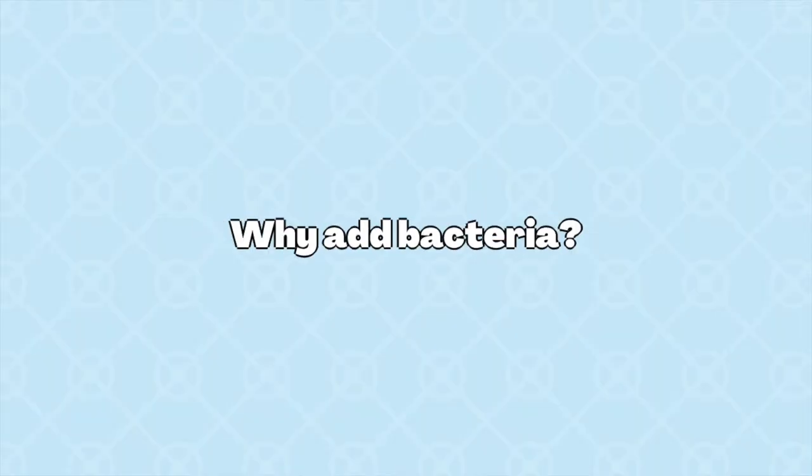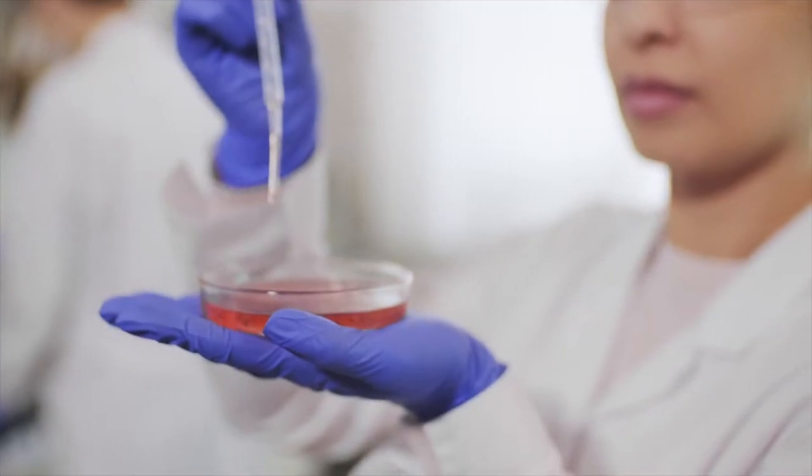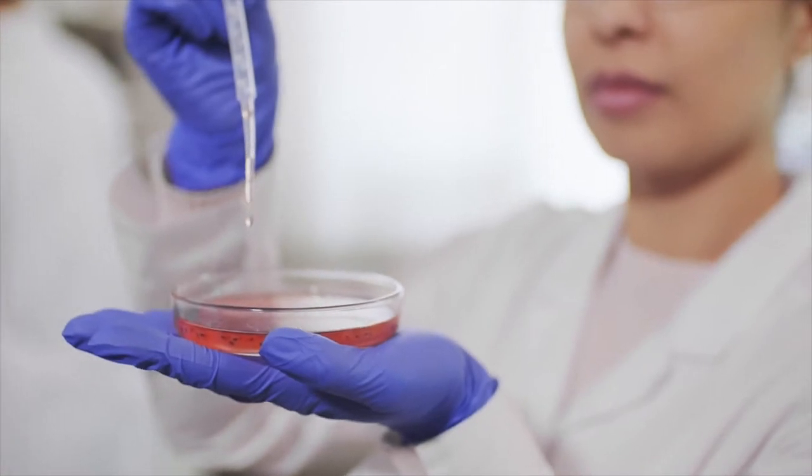I know you might be thinking, aren't bacteria bad? Why would we ever add them purposely to our food? Well, I'll stop you there because most bacteria aren't bad — most don't make us sick. And that's why we're using these bacteria; they're good bacteria, and we are using them to produce cultured butter. The science of how to culture butter is so well understood that almost everyone uses a mixture of these four different bacteria.